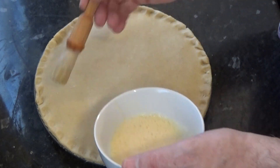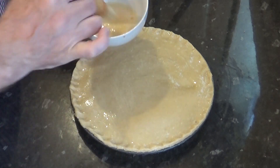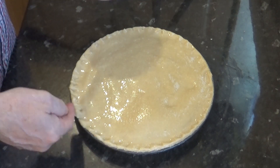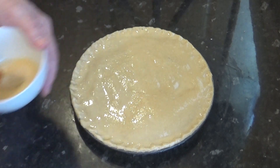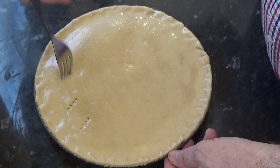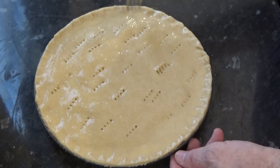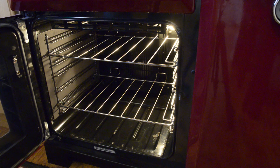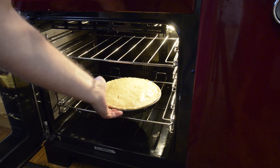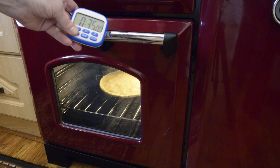Brush the egg wash all over the surface of the pie. Can you see that little blister forming? That's because the filling was still a bit warm, but it will go down once I put the ventilation holes in it. Using a fork I prick a few holes here and there all over the surface of the pie — and if you look closely you'll see that little heat bulge go down. Time to get it into the preheated oven. I'm using the bottom element on my oven so the underside of the pastry will bake much better. I'll set the timer for 35 minutes.